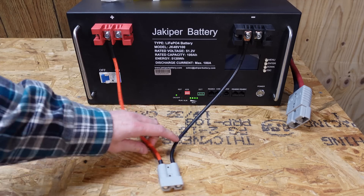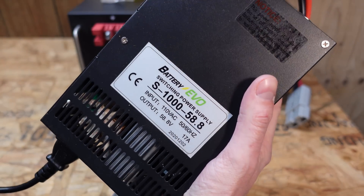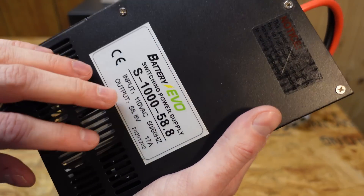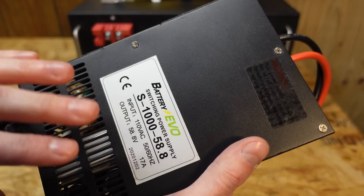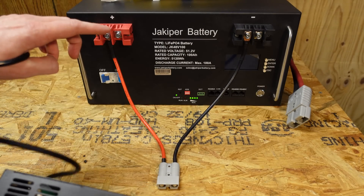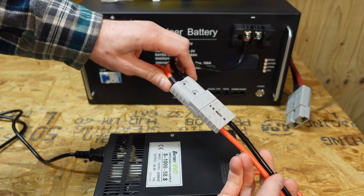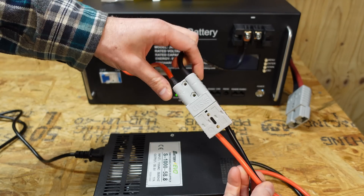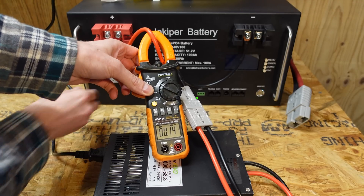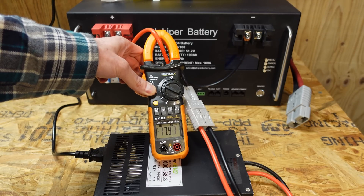For charging this battery, I have an Anderson SB50 connector attached and I'm going to use this charger purchased from Big Battery. This is actually a regulated switching power supply, not an actual lithium iron phosphate charger, but we'll use this anyway to verify that the BMS in the battery correctly shuts down. The charger is on. We'll go ahead and turn the circuit breaker — and we're charging at about 18 amps. It looks like we completed charging.